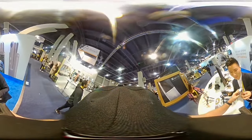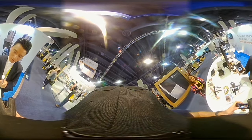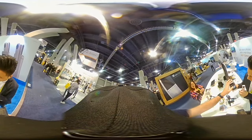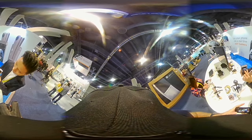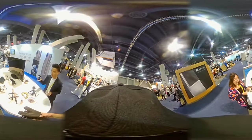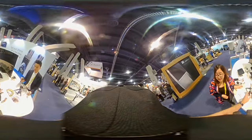Over here they're showing a handheld device. This is their new housing — also a 360 camera. It is stable and shipping-ready.